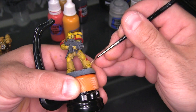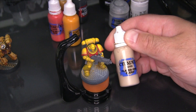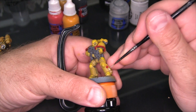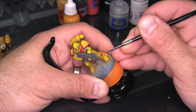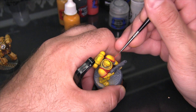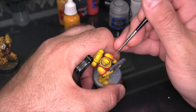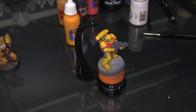A couple small exceptions get their own important colors: the eye lenses and a purity seal on his leg. I'm going to use a little bit of Zandri Dust for the paper aspect of the purity seal, and of course I recycled the Mephiston Red I already had out. The purity seal is then highlighted with some Flayed One Flesh. For the little wax seal component I'm going to use a little bit of Wild Rider Red to just bump up the brightness and make it have a little more visual impact. Then I'll bring that same Wild Rider Red to add some highlights to match the shape of the armor highlights on the red trim.